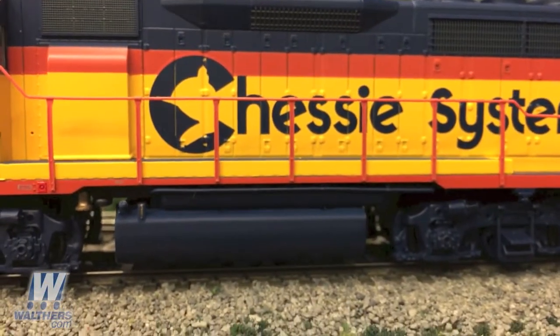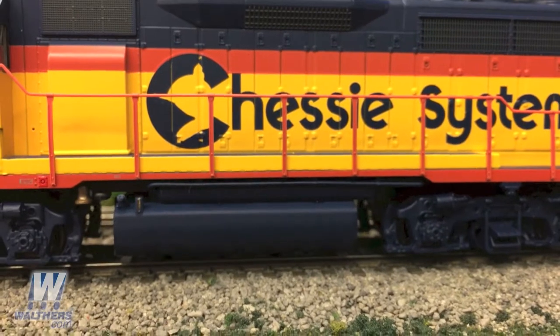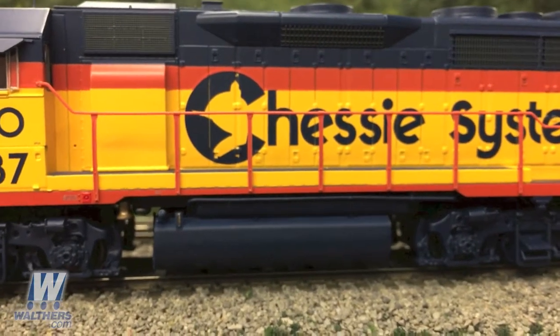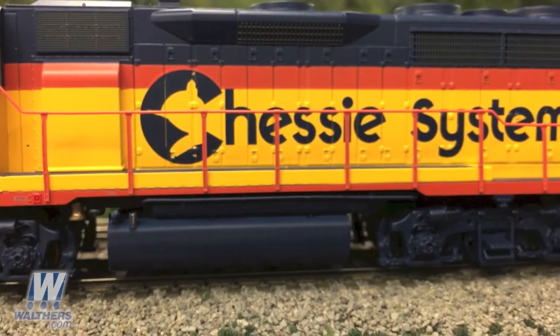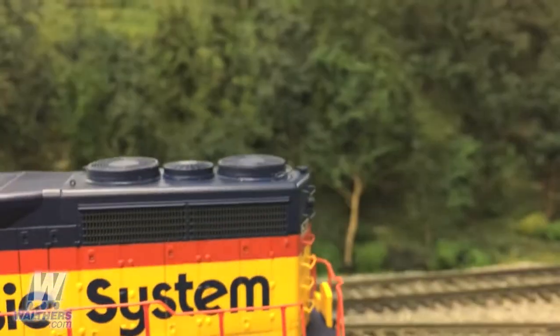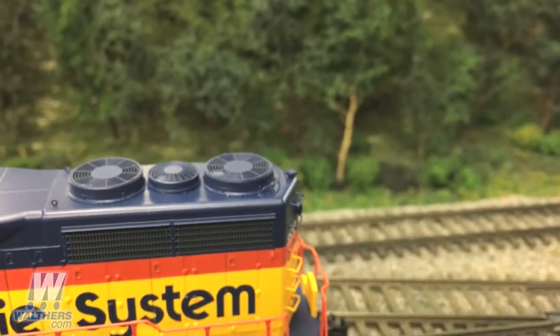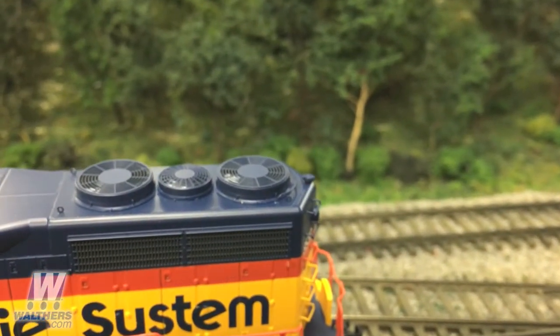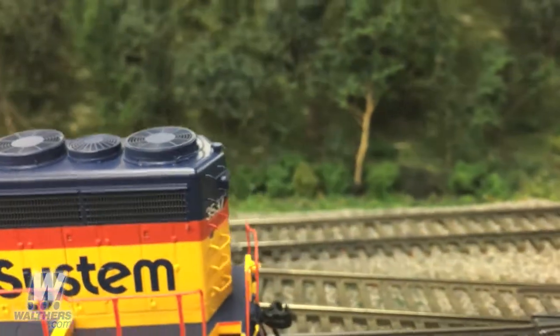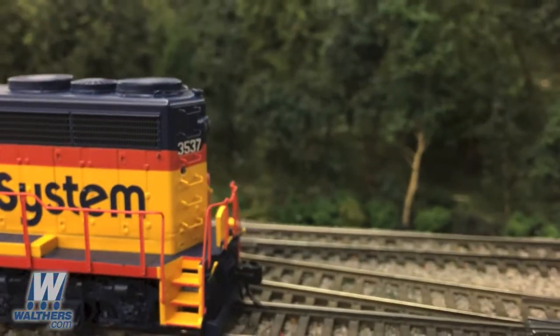Along the body you're going to see the dynamic brake hatch and fan. The chassis unit is equipped with four jack pads and you can see the standard mounting position for the bell underneath the sill. Toward the back of the unit we'll hover nicely over the phase two radiator grills and the radiator fan grills. And finally at the end of the unit you can see all the grabs going up the back.